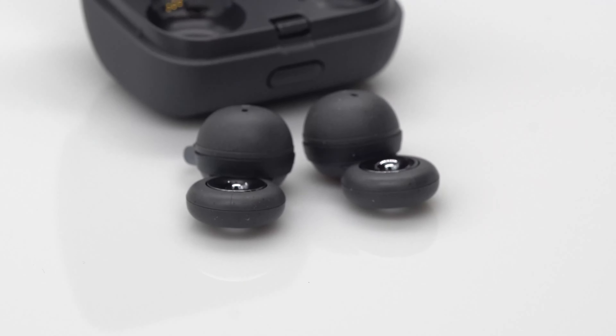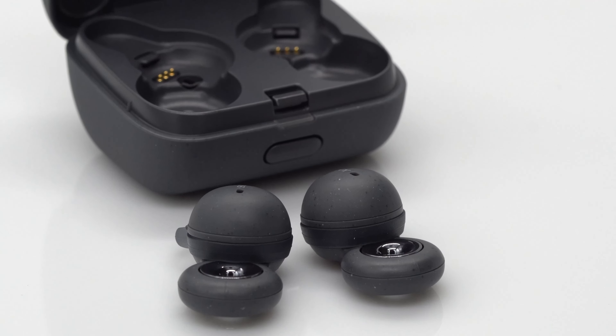To help you experience a fraction of what it sounds like to wear these open-back earbuds, I bought an ear, so you can see what it sounds like with and without them on.